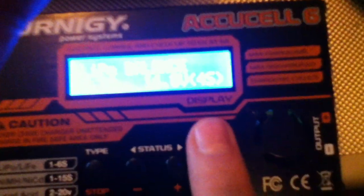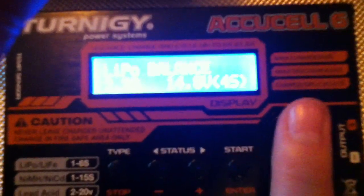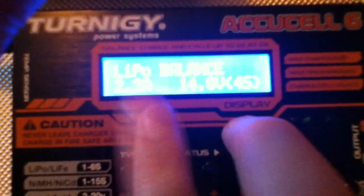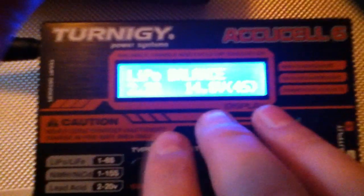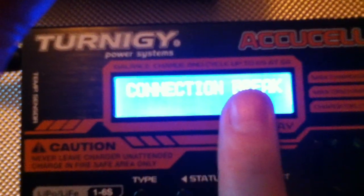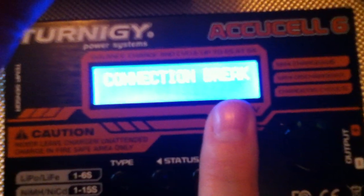Once you're happy with the settings, we'll connect the battery. But first I'll show you what happens if the battery is not connected correctly or you have damaged cables. Hold the Start button for a couple of seconds and the charger runs a self-diagnostic to check the LiPo connection. If there's a problem it will display 'Connection Break'. To go back, press Stop or the Type button.